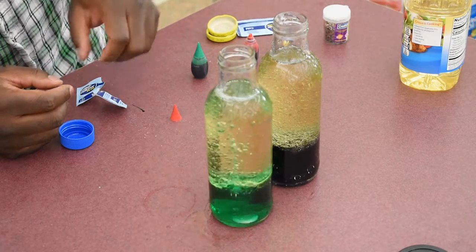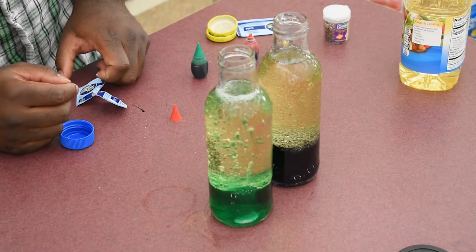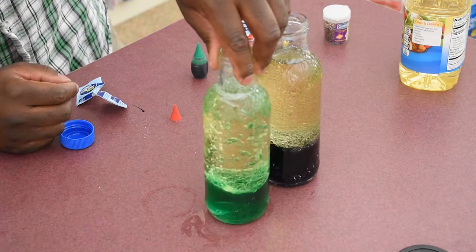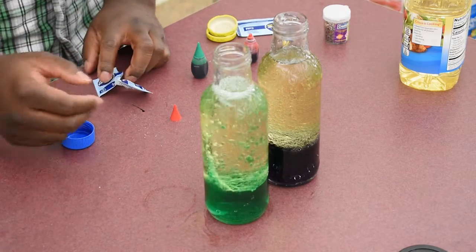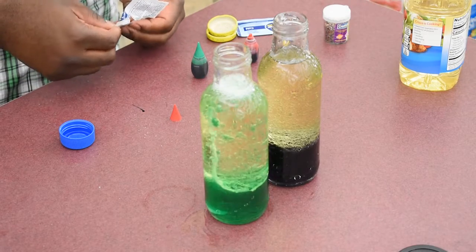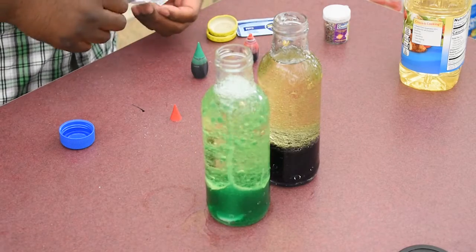Maybe we can toss the whole thing in there. And then as it starts to bubble, you'll see the water rising to the top and then slowly dripping back down to the bottom.